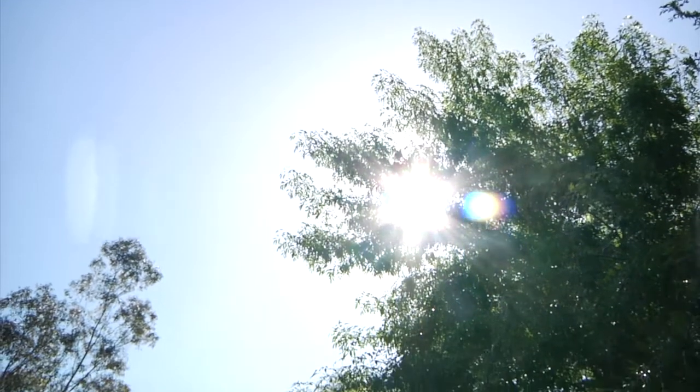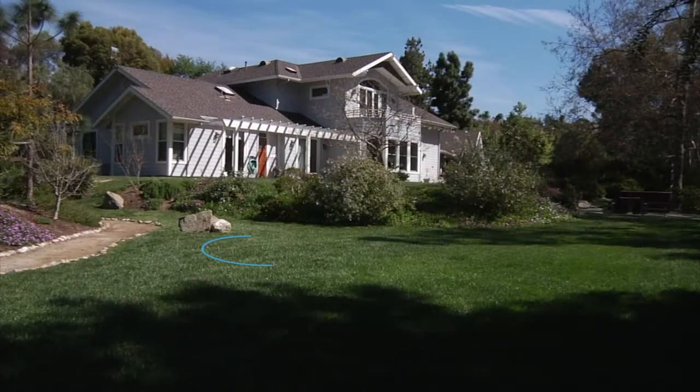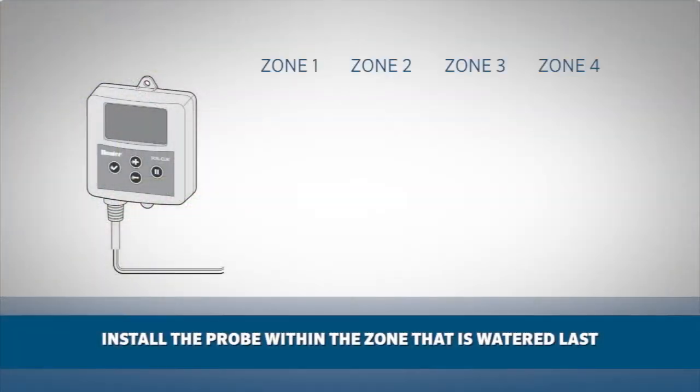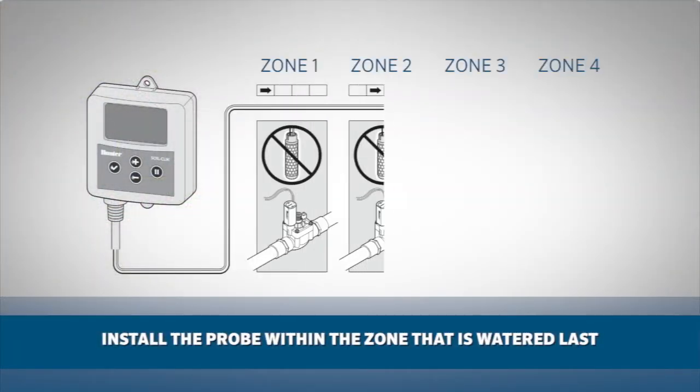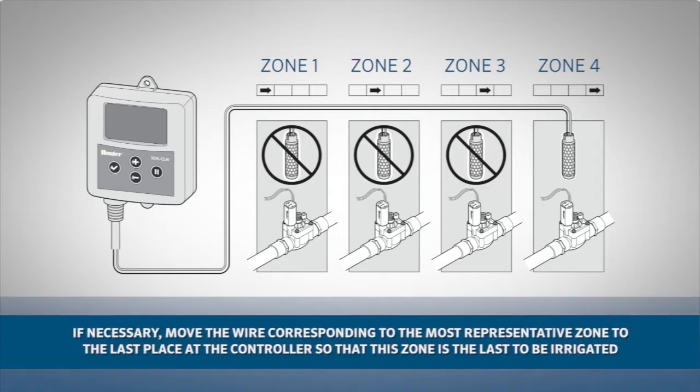A crucial step in the operation of the SoilClick is considering exactly where to place the probe. You need to choose an area that is in full sun exposure and that is representative of the irrigation zone that may dry out the quickest. Another consideration is to install the probe within the zone area to be watered last. This is to prevent excess moisture caused by the ongoing watering cycle that would cause the sensor to shut down irrigation. If necessary, move the wire corresponding to the most representative zone to the last place at the controller so that this zone is the last to be irrigated.